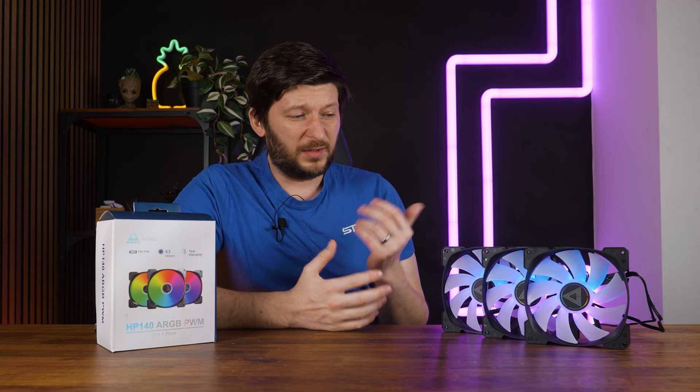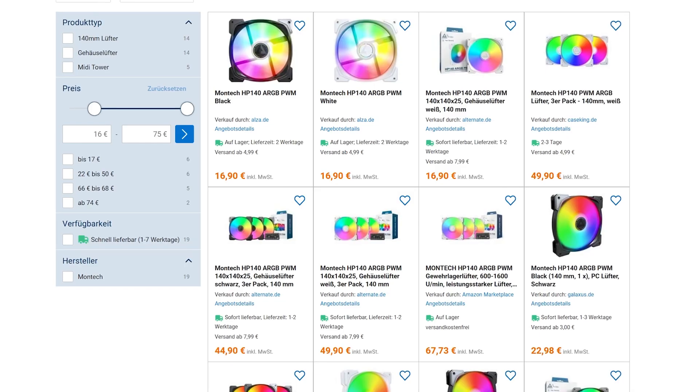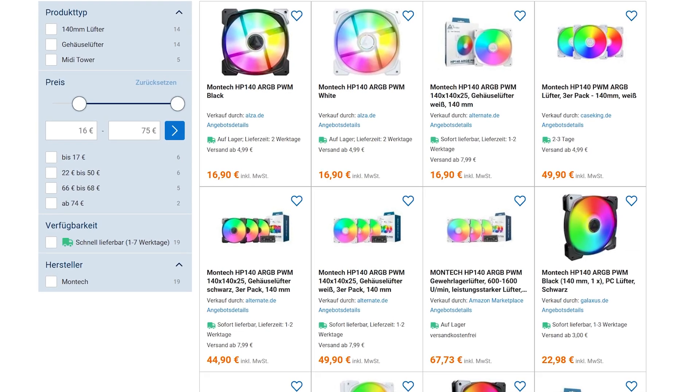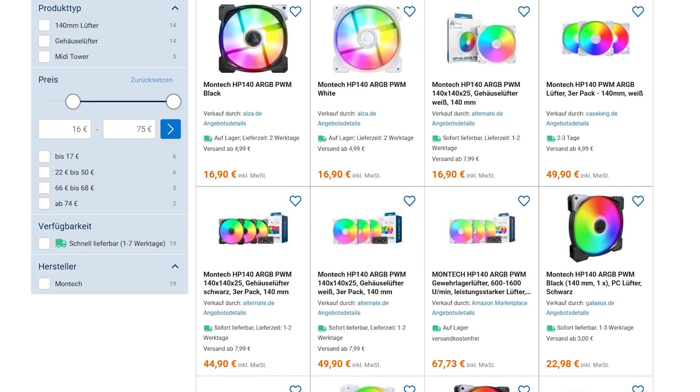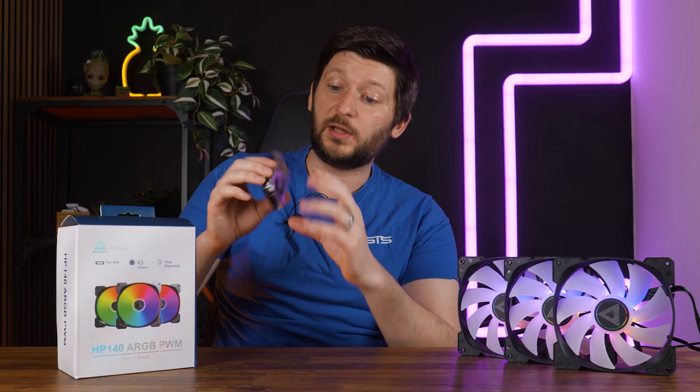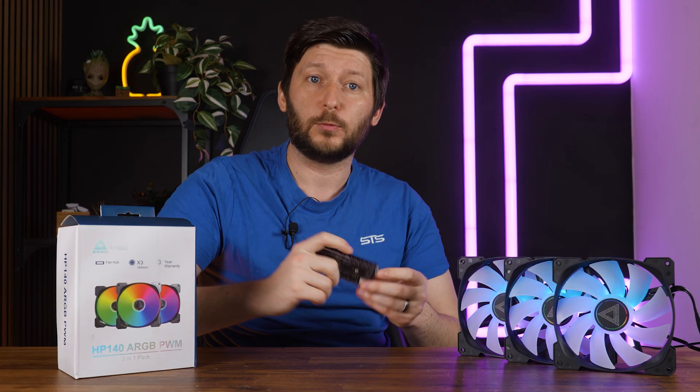Price-wise it's another meh. As a single pack you can find them for around 16 or 17 euros depending on the color. A triple pack is more interesting at around 15 euros per fan, and you get that really fancy PWM hub, so that's kinda cool.